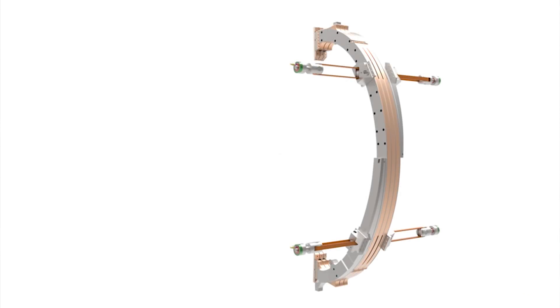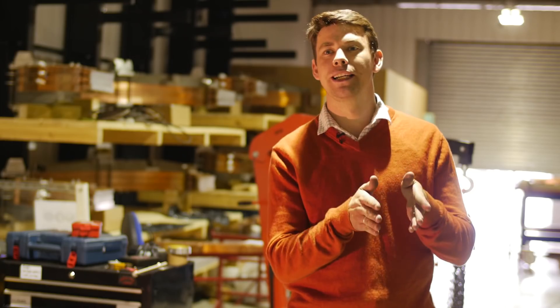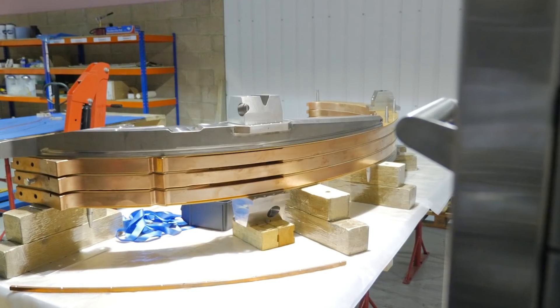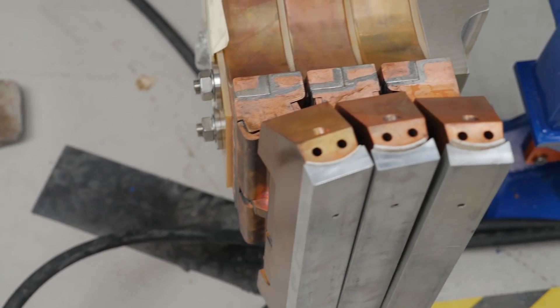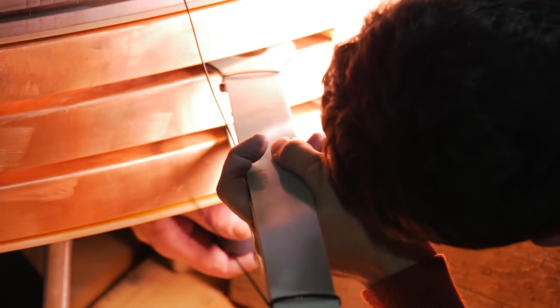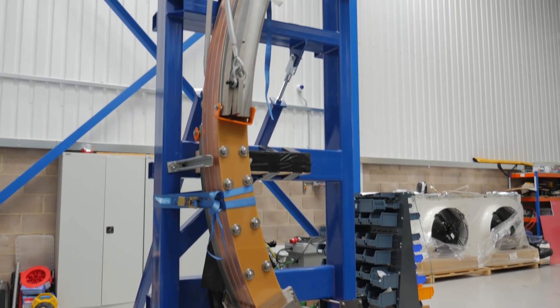It's one-eighth of the coil and essentially you've got three limbs — three out of 24 — that get stacked up in a triple. We insert electrically insulating G10 between the limbs and then bolt them all up into a solid structure, and that's what we've been doing here.